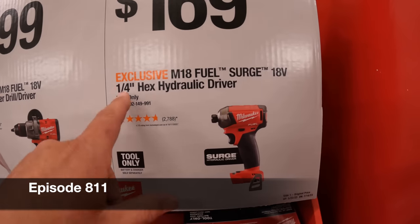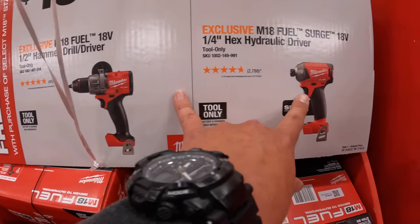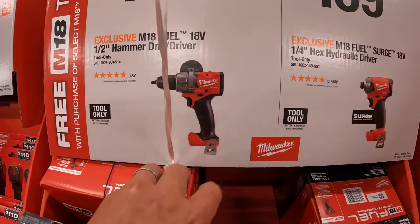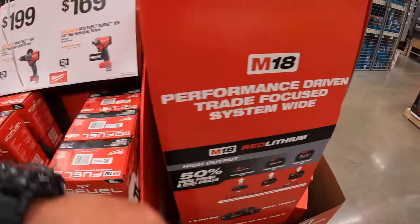Or $169 for their quarter-inch hex hydraulic impact driver. These ones are both brushless and fuel. I did a Versus video with this against the new Hilti Neuron. I got to do more Versus videos of this — I will be doing Versus videos soon in the future.